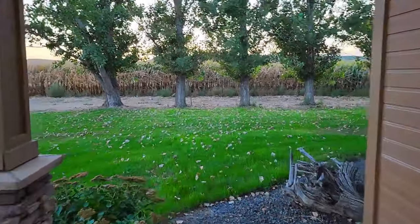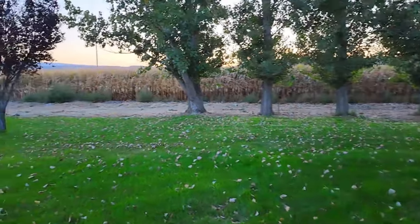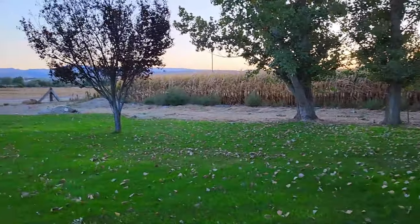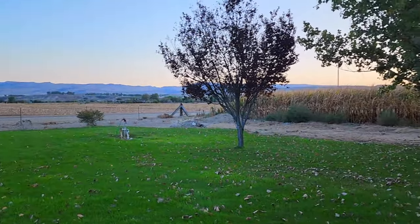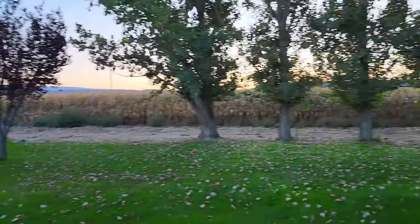I decided not to pick up any corn stalks because right off our front porch is a cornfield, and when they harvest, I'm planning on asking the farmer if I can pick a few of the leftover corn stalks.